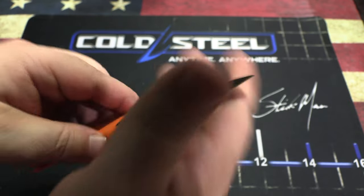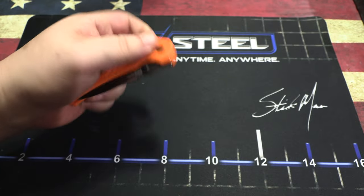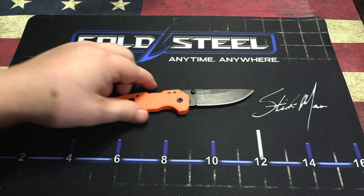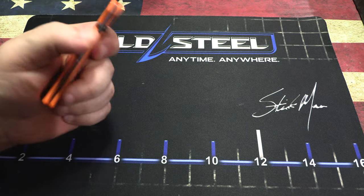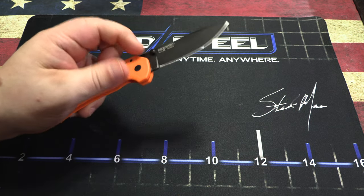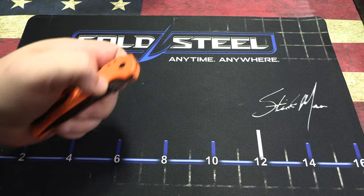We've got that orange glass-filled nylon handle, and of course we've got the axis lock, which is super fidgety but also really strong. There are just all kinds of ways you can close this thing.